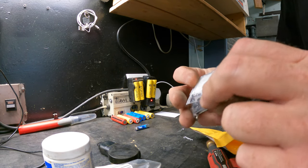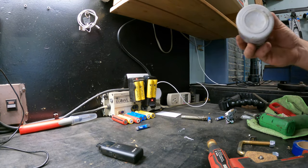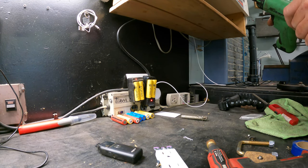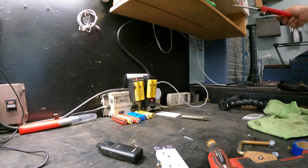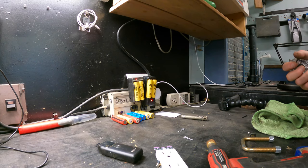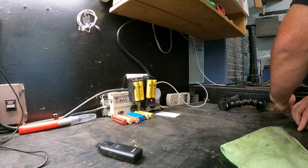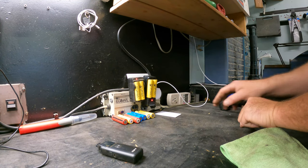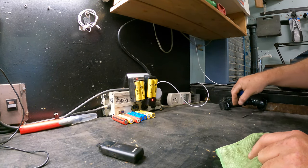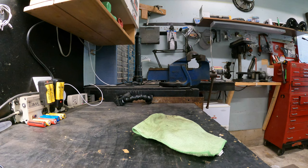Look at that — some servo saver thingamabobbers. Some filters for my doodads. These can go up here. Plug, batteries, garbage, garbage, garbage. Not much juice left on her but she's got some. Don't know what that's for — garbage. We'll save the plug, you never know. RC pins — why wouldn't there be RC pins? Oh, hey, look — I have a secret pass to get in somewhere and I have no idea where for. Does anybody else have one of them? Leave a comment down below if you do.